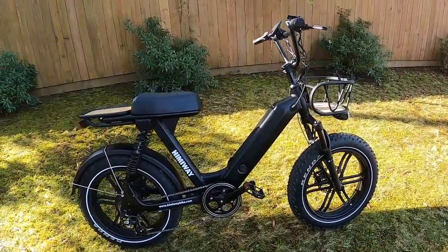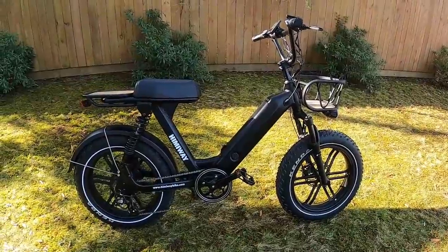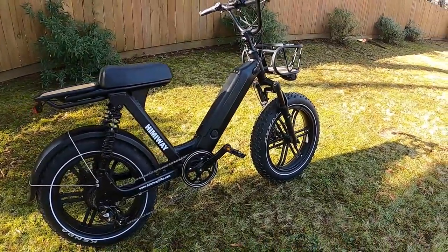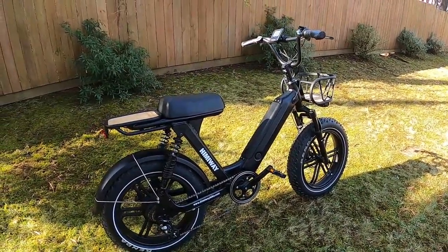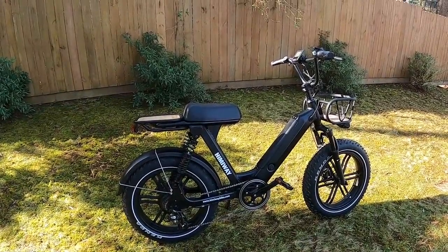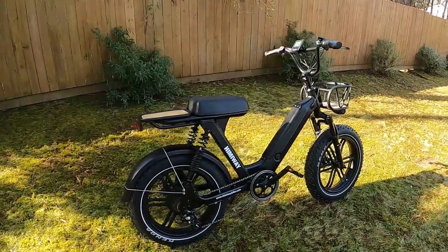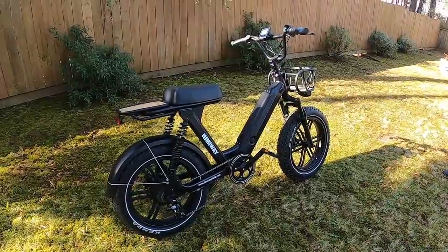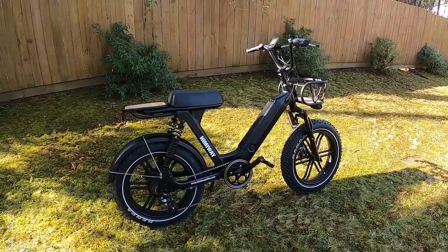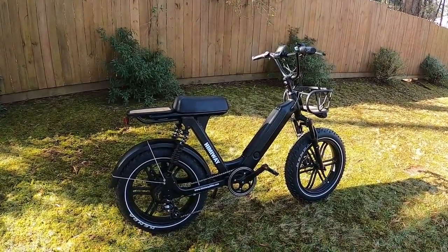The Rad Runner base model is only $11.99 but is missing a lot — one gear, no display, no suspension front or back, only mechanical brakes — so this Himiway blows that out of the water. The Rad Runner Plus is a closer comparison, but still no suspension, no hydraulic brakes, and it costs more. The bottom line: all bikes in this price range have a different mix of components, and it's up to you to decide which combination you prefer.